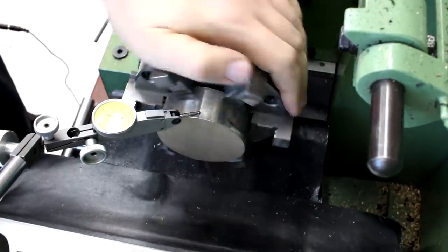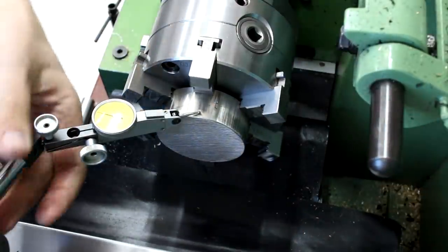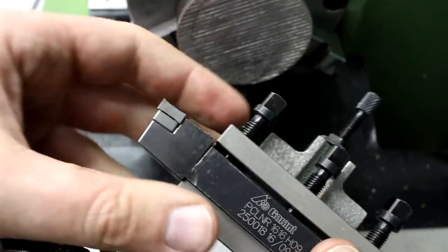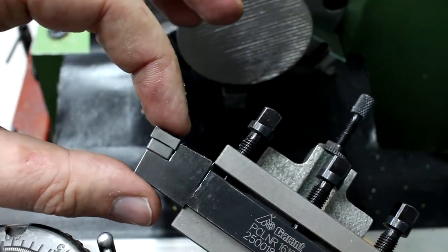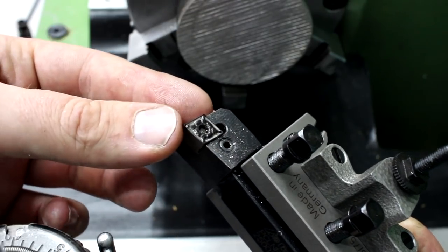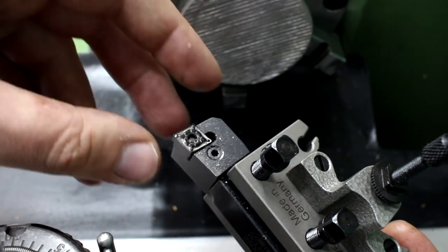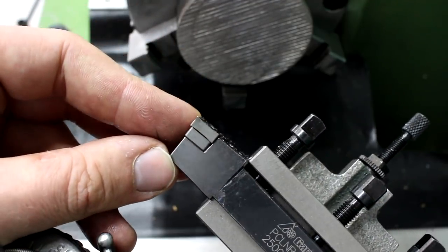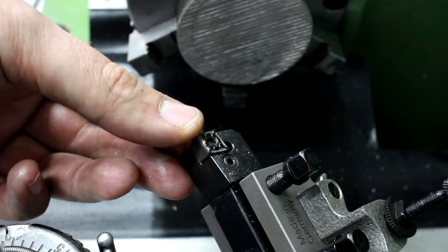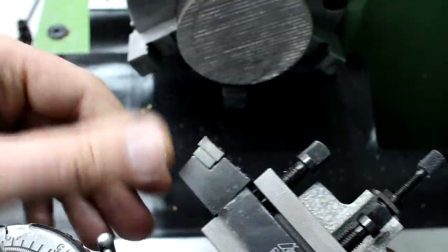The insert we are using is a CNMG insert, which is considered a negative geometry insert — the insert is tilted to the front because it has zero-degree clearance in front. This gives me four usable cutting edges on a CNMG insert with this style of holder, compared to a positive geometry insert like a CCMT which only has two. While it's a negative insert, it still has a positive cutting geometry because it has a very large cutting rake in front. The zero-degree angle also makes it a very tough insert, as the 90-degree included angle here is very robust.